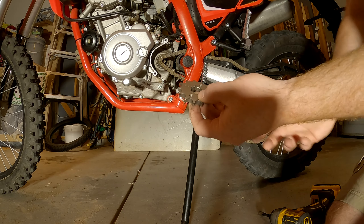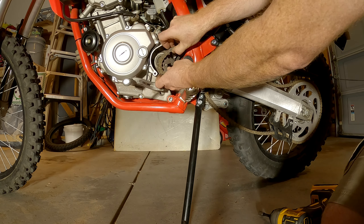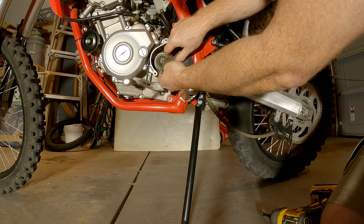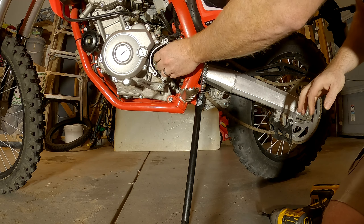It's cool JT makes one because JT is — well, I like their stuff. That seems like such a small sprocket. Let's kind of get it in there. There we go.